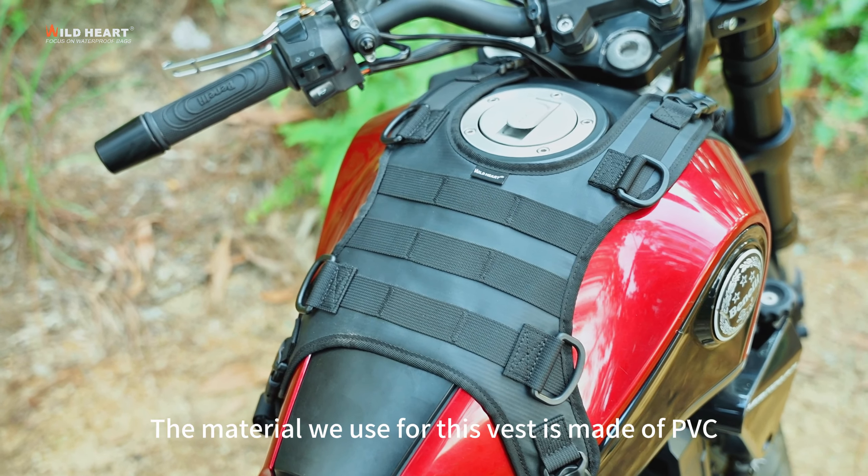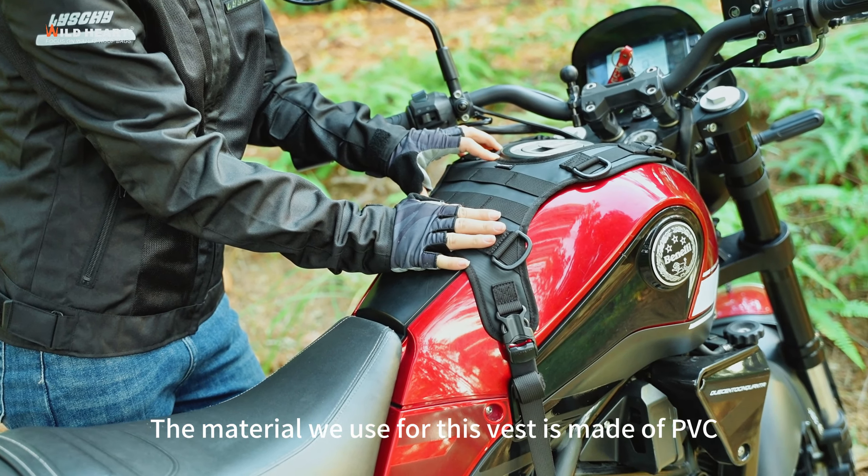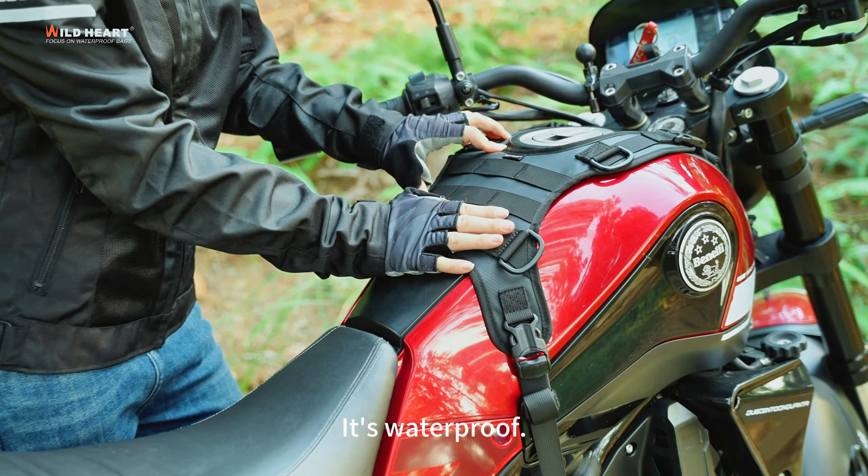Hello, everybody! Today I'd like to introduce you to a super cool motorcycle-mounted vest. The material we use for this vest is made of PVC. It's waterproof and it's super durable.